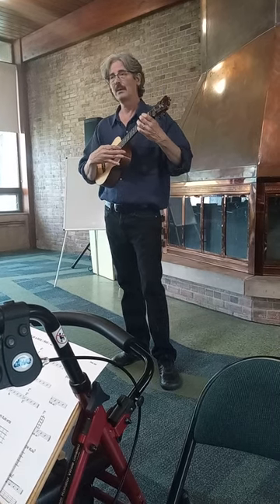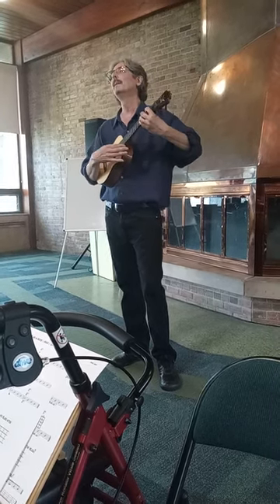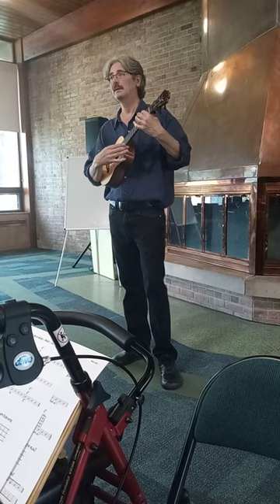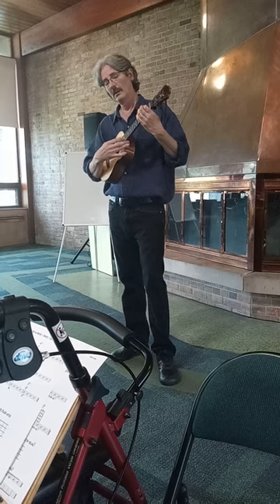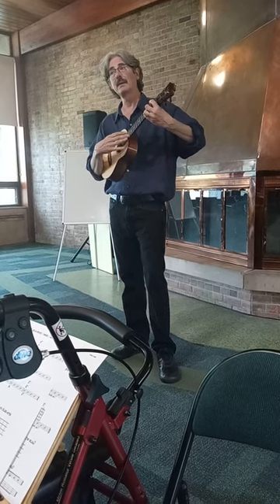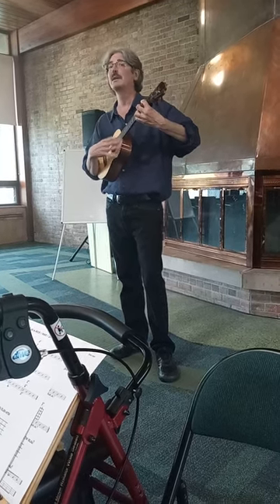And here's the 5 chord, and the D7. Back to the E7, and then it starts at the top.